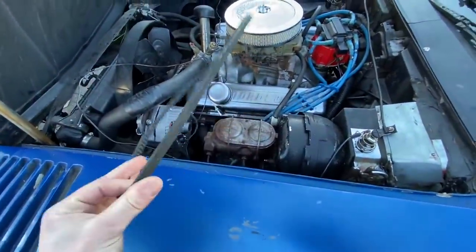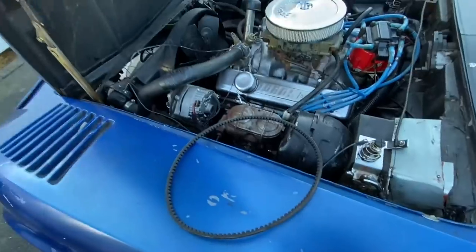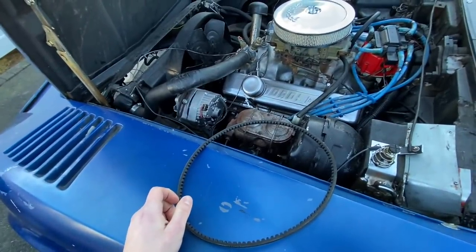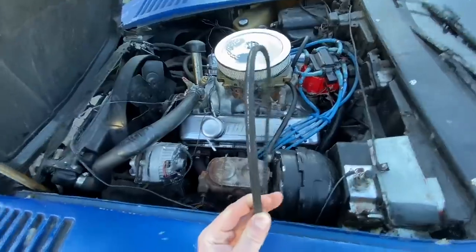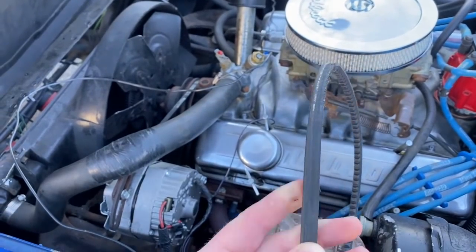A couple days later I went ahead and threw it back on, and it was good for a little bit, and then it fell off again. I wasn't beating on it or really anything like that. It just fell off, and I knew it fell off because when I was making a turn, I almost crashed into a fence because I was not ready for it. That's how I knew.